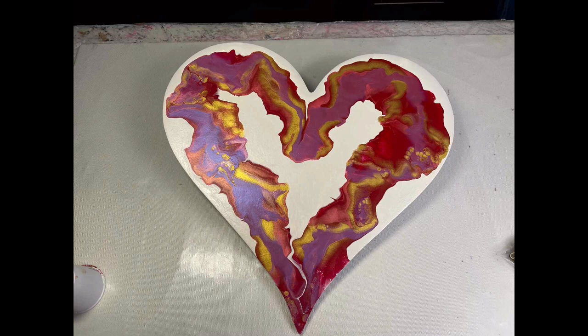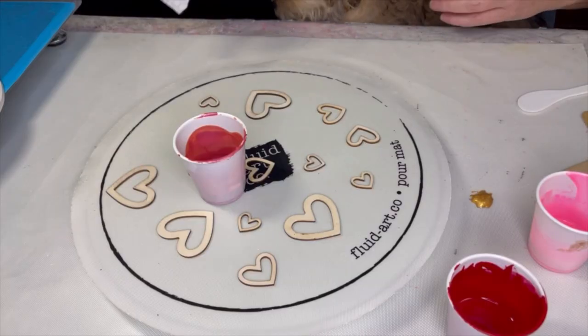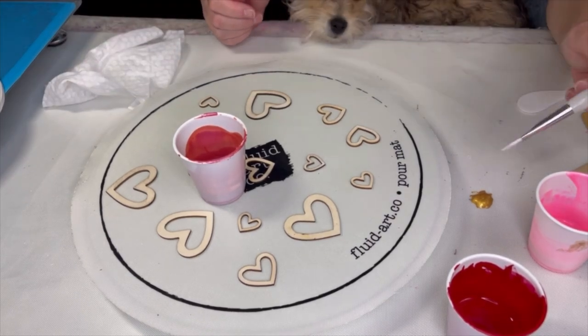Welcome back to Kim's Creations and part two with this heart — this is where we left off last time with my dutch pour heart. Now I'm going to embellish it. I found these wooden heart cutouts of multiple sizes at Hobby Lobby along with some other things.